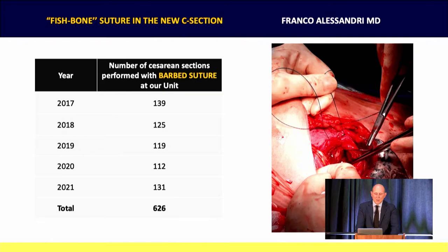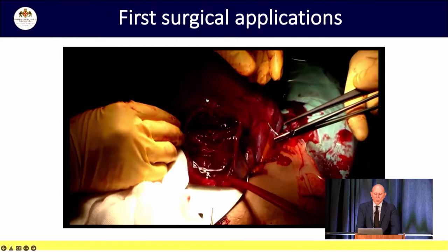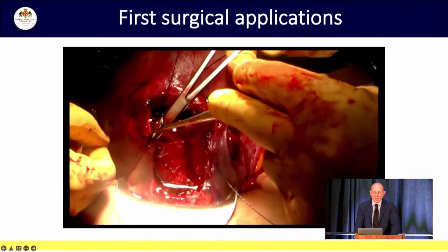In the last five years, in our institution, we have done more than 600 cesarean sections with VLOC. In this table you can find the indications for the C-section and you can see that the most frequent one is a previous cesarean section. Here you can see one of the first cesarean sections we did with VLOC.